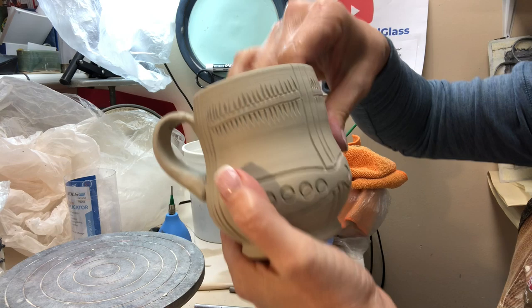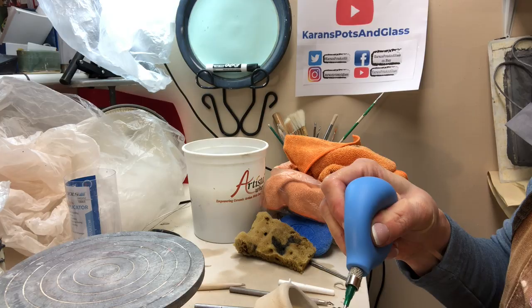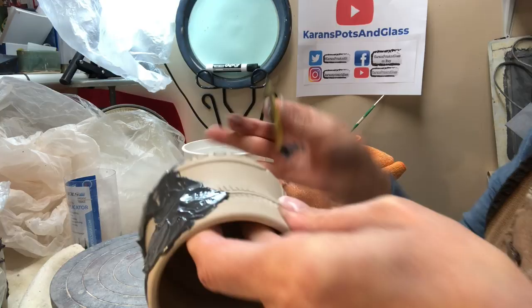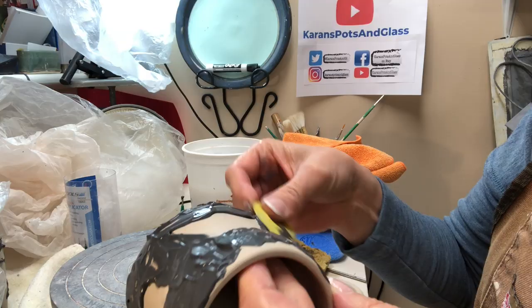For the underglaze, I have some in a slip trailer right now. I'm just applying it and spreading it around — I want to get it in the grooves. So I'm trailing it on and then forcing it into the grooves. Again, I decided not to use the wax on this; I just wanted to achieve a smoother texture than what I was able to get with the wax method.